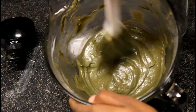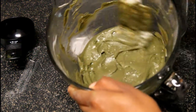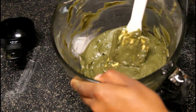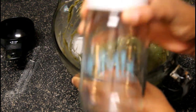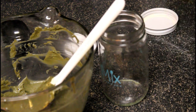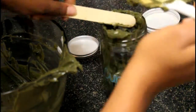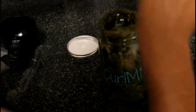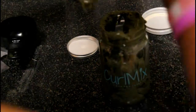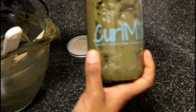Then we are just going to stir it all until there are no lumps. This is what it looks like afterward — I got as many lumps out as I could; it was a lot of lumps. So now I am going to transfer it into the jar. It is all in the jar and now we are going to go test it out.